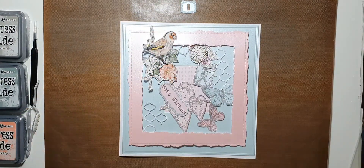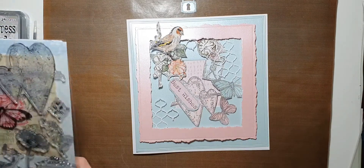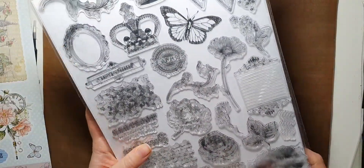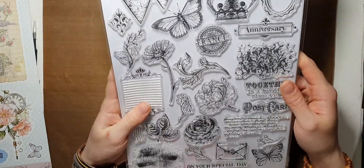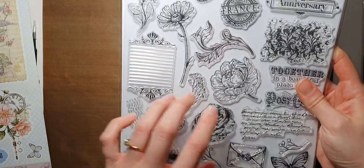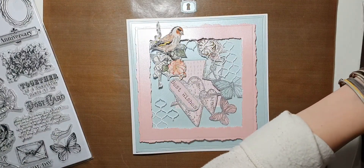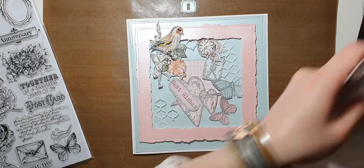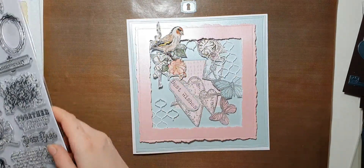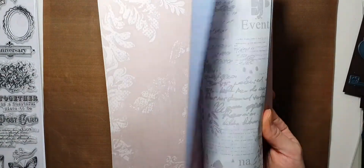Hello my crafty friends! Today we're going to be making a card using Sentimentally Yours Box Kit number seven, and hopefully you all got your crafty hands on it because it is stunning. Let's have a look at all the stamps you're getting — we're going to be using lots of those — and you get a six embossing folder, a beautiful linen texture embossing folder, a clock die, and beautiful papers.